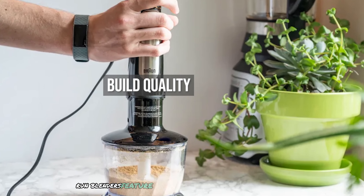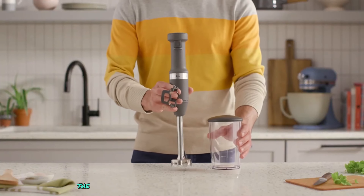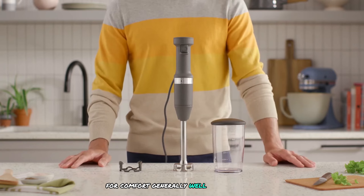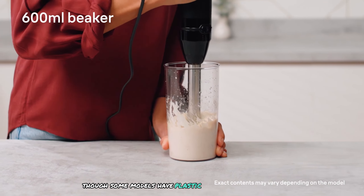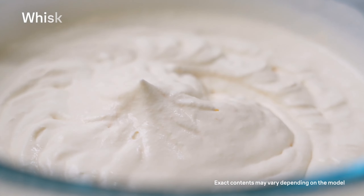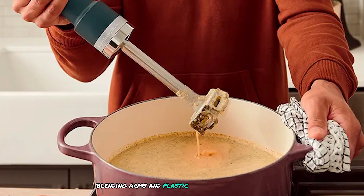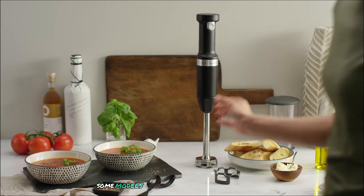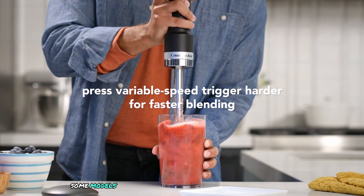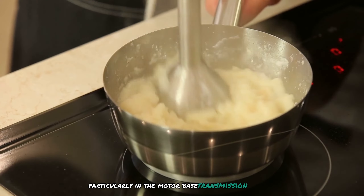Regarding build quality, Braun blenders feature stainless steel blending arms and durable plastic motor bodies. The Multi Quick 9 also includes a rubber grip pad for comfort. Generally well built, though some models have plastic transmissions which may not be as durable as metal ones. KitchenAid blenders also feature stainless steel blending arms and plastic motor bodies. Some models include a soft grip handle for better control, though some models have been noted for subpar build quality in the motor base transmission.